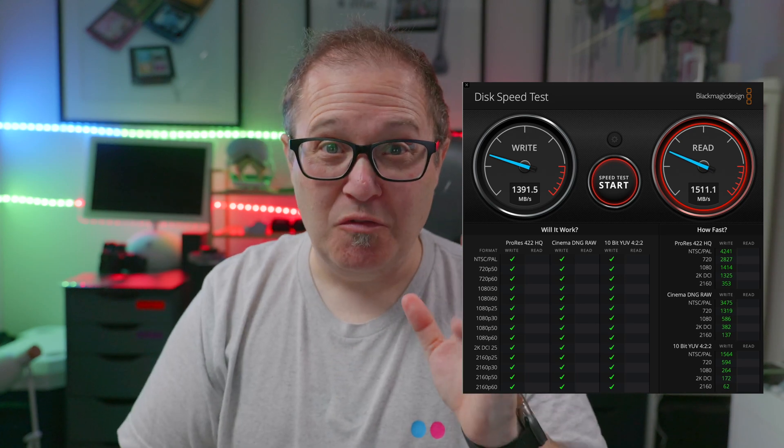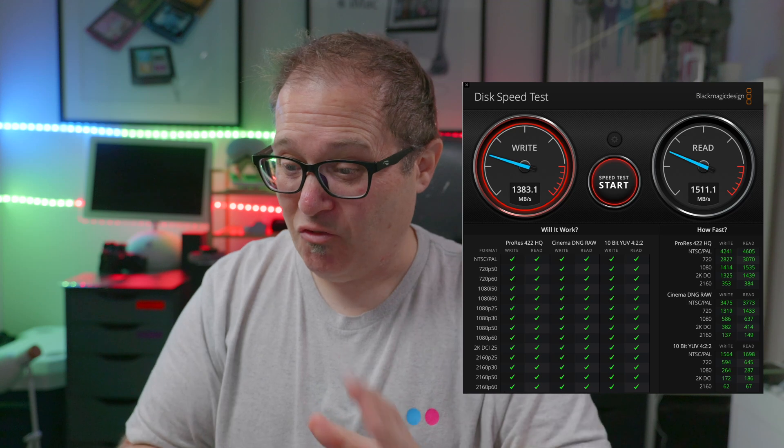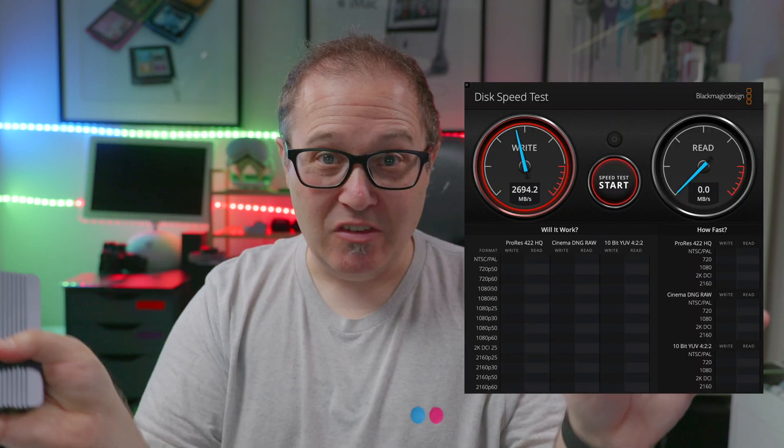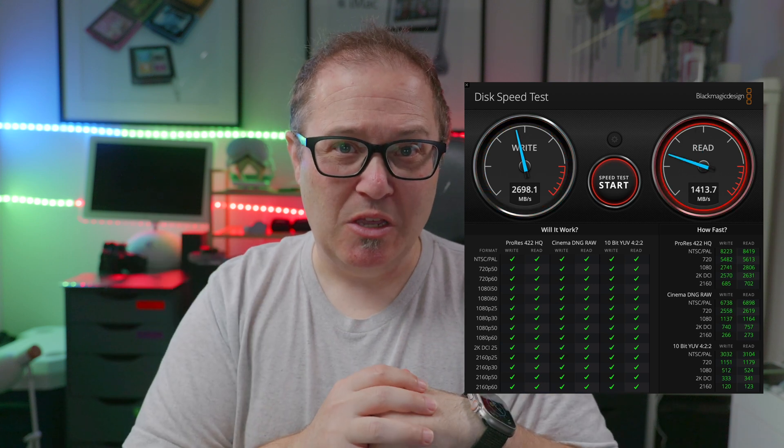I was convinced that it was probably reasons other than the drive as to why I was getting speeds that weren't as fast. So I ordered one of these, the Akasis one. This one also you can just pop it open to put the drive in there — I really like tool-less cases. And in this case, with the exact same computer, the exact same test, the exact same cable, I was getting 2700 read and about 2700 write. So not double, but close to double in terms of speeds.